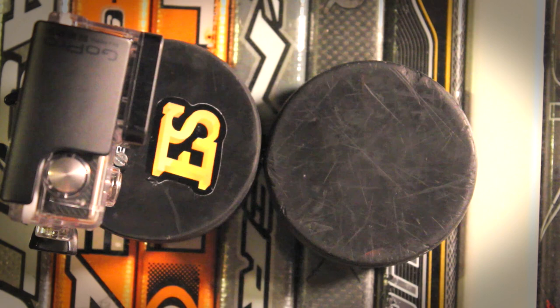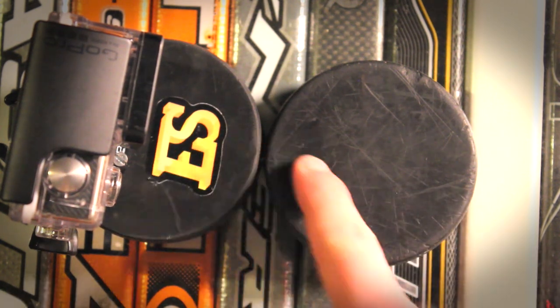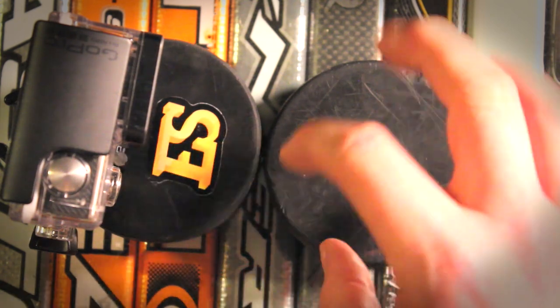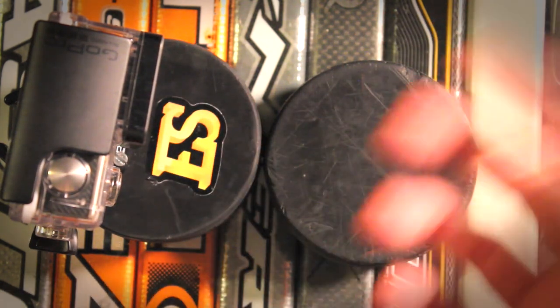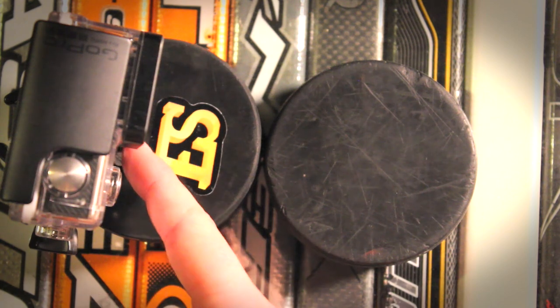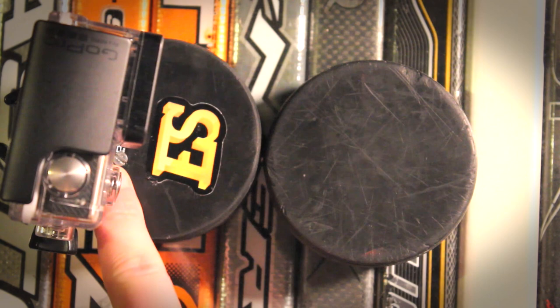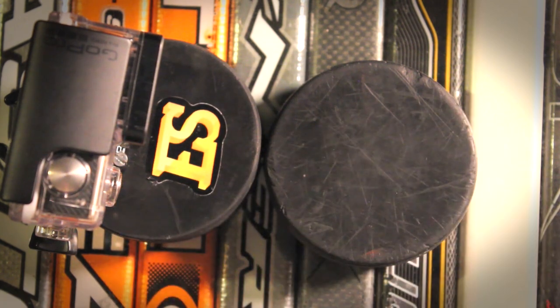You don't have to use quarter-20, but it happens to be a pretty common thread and size. Get a quarter-20 threaded rod — or whatever thread size you use — screw it into one puck, bring the pucks together, then you can either drill and tap like I did to fasten it down, or you could even glue it.